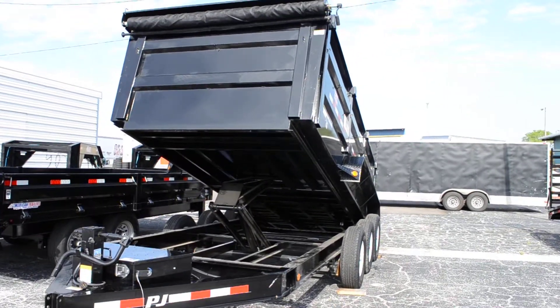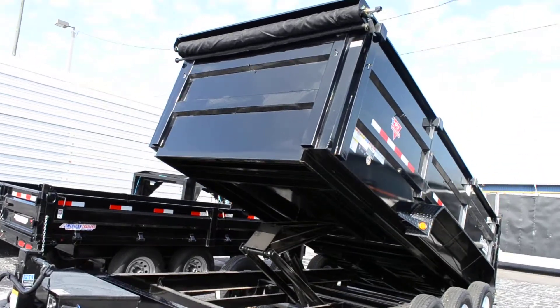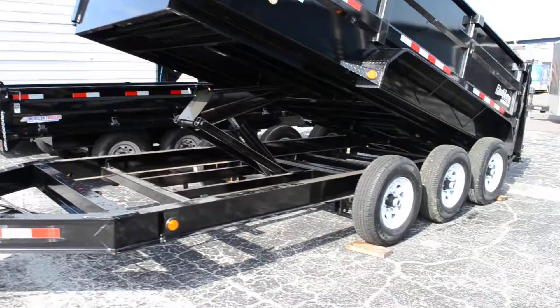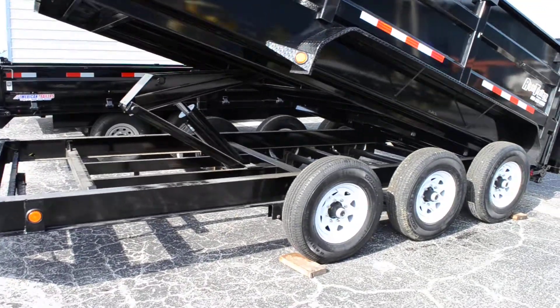This is a 7x14 PJ Trailers dump trailer with four-foot high sides. It's a tri-axle on 7K Dexter drop axles with 16-inch tires and wheels.